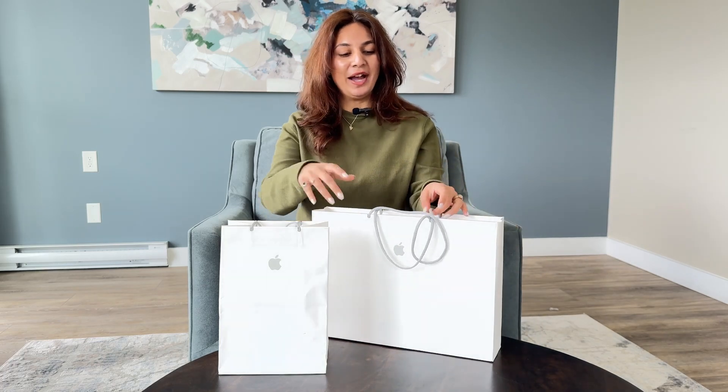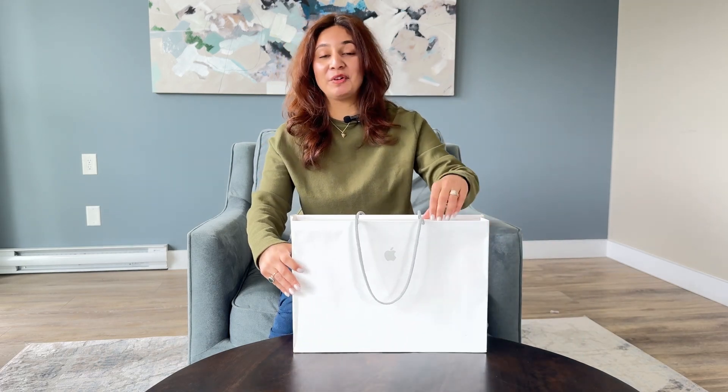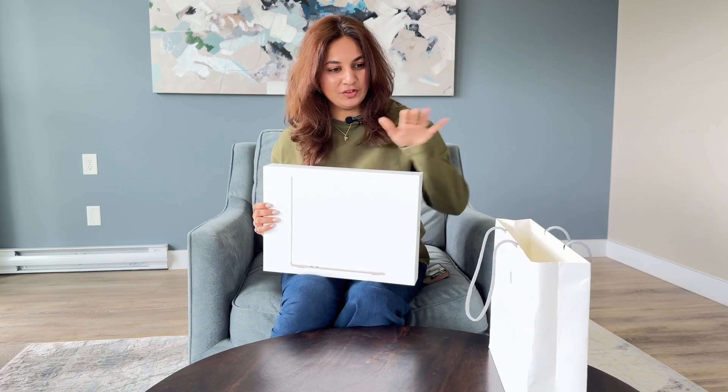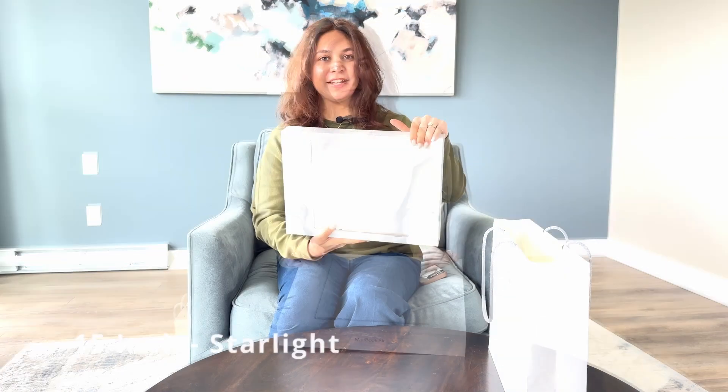I was on a road trip from Ontario to BC and we had a stop in Calgary, so I thought why not pick some products up? Let's start with the product I've been eyeing for a few months now, which is the MacBook Air M4 — 15-inch in the shade Starlight. So let's open this box.